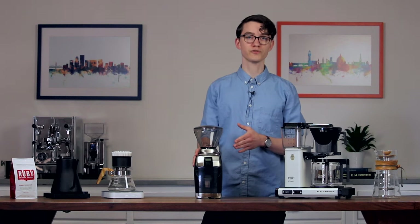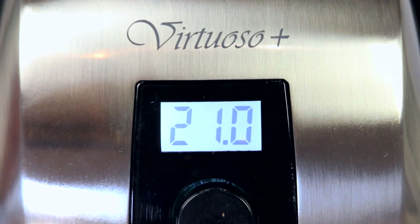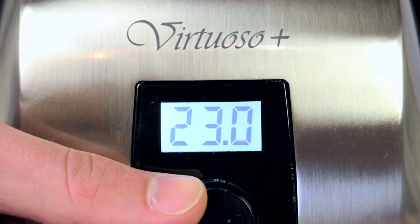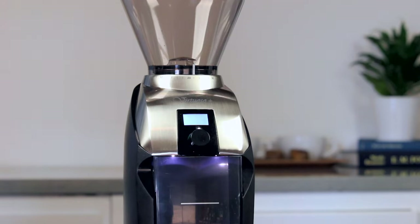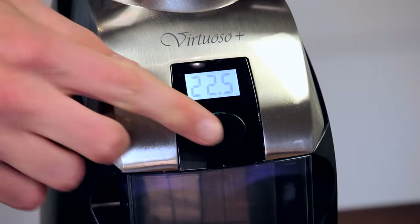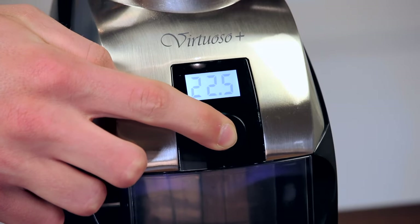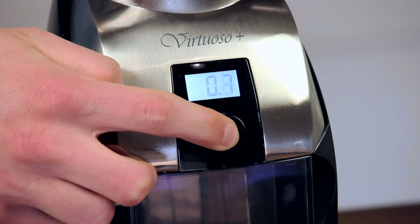Now let's look at a few of the new features on the Virtuoso Plus. The most obvious one is right on the face of the grinder. Where there used to be a single button, you'll now find a backlit LCD and a small knob. This serves to control the grinder's new digital time dosing system, which is programmable down to 1 tenth of a second. Further, if you press and hold the button, you enter a pulse mode, so you aren't constrained by whatever time dose you've set.